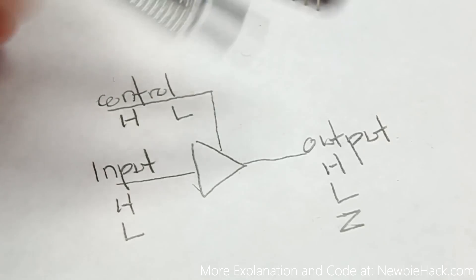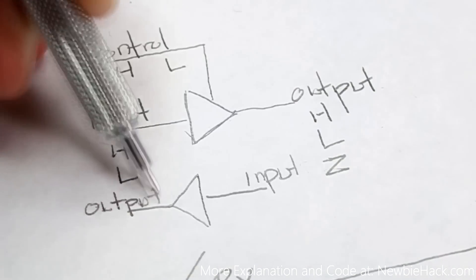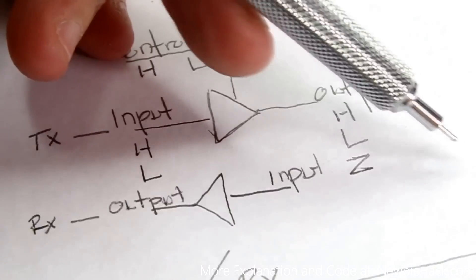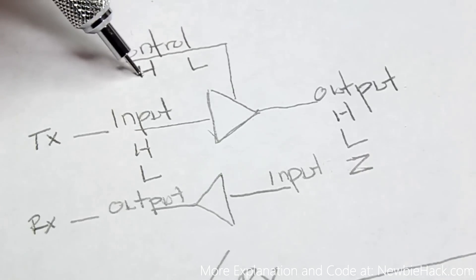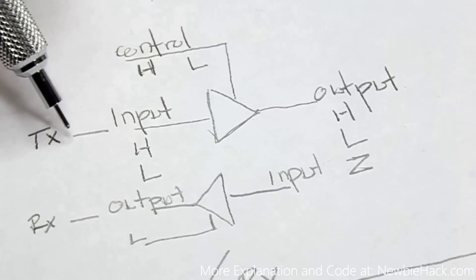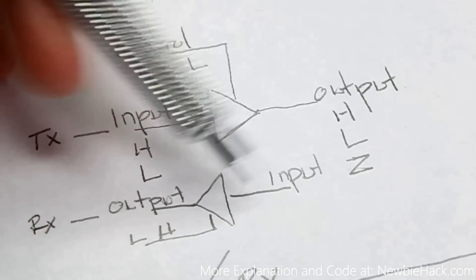When we're transmitting, we make the transmit buffer's control high. We'll use two of these buffers — one for transmit going to the TX, and one for receiving going to the RX. When transmitting, the transmit control is high and the receive control is low, so receiving is off. Right after transmitting, we turn the transmit control off and bring the receive control high so we can receive information from the servos.